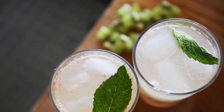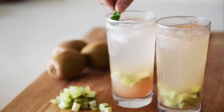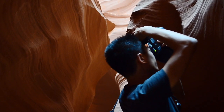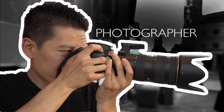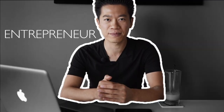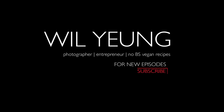On today's menu, a delicious summery drink: Grapefruit Kiwi Refresher. There's no need to buy drinks packed with color and preservatives. We're going to make an easy Grapefruit Kiwi Refresher.